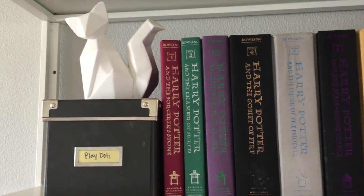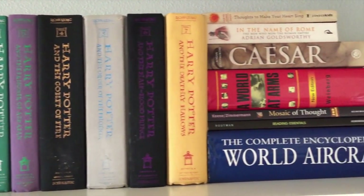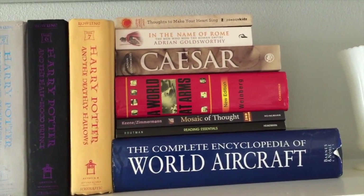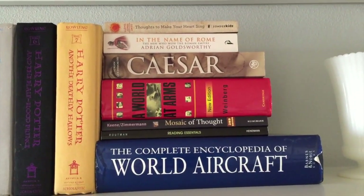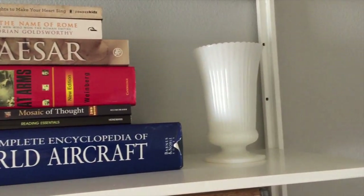Then I have my beloved Harry Potter series, and then a bunch of our academic books — mine and my husband's. And one of my favorite pieces of milk glass here at the bottom.